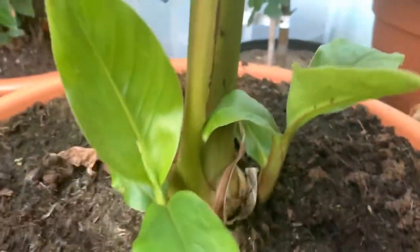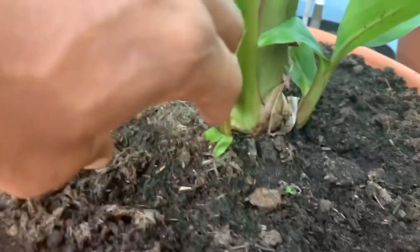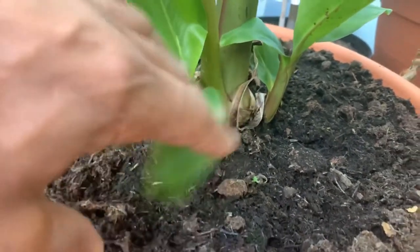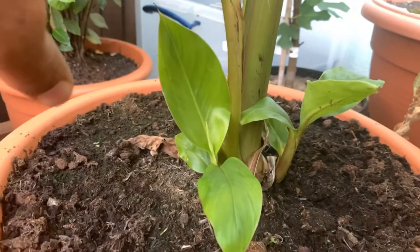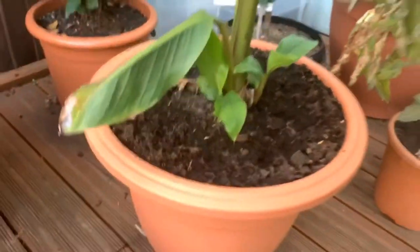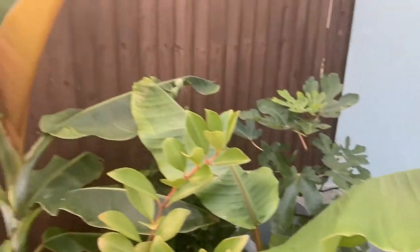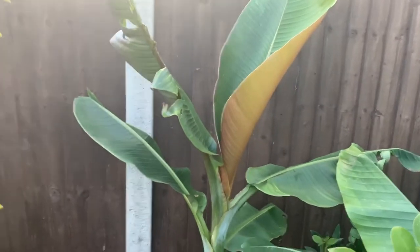If we look down here we've got a couple of pups - one there and another one there. Once these get a bit larger I'm going to separate them from the mother plant and pot them up, so I'll have two new plants. Both are pretty hardy, but once it gets really cold I'm going to put them into the greenhouse.